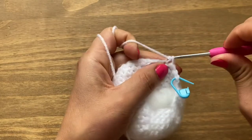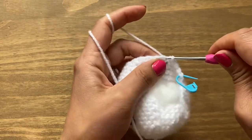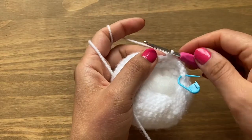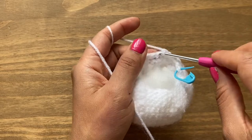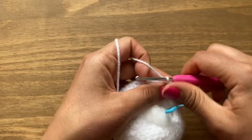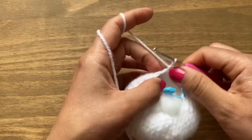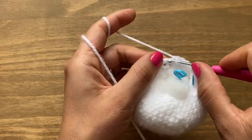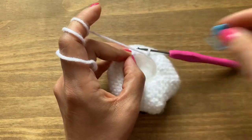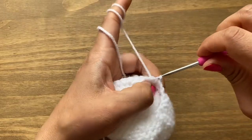Put the stitch marker in the first stitch. Each time you finish a stitch, give it a little pull to keep gaps small. Continue with one single crochet, one single crochet, and a decrease all the way around. At the end of round 17 you should have a total of 18 stitches. Take the stitch marker out and slip stitch in the first single crochet.